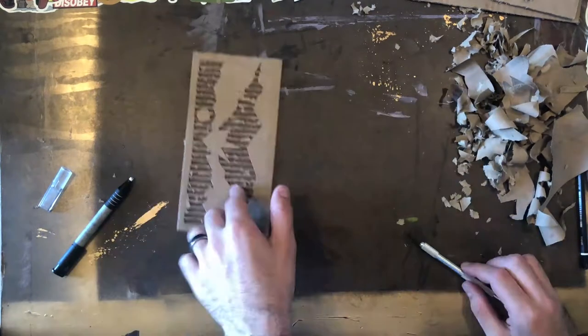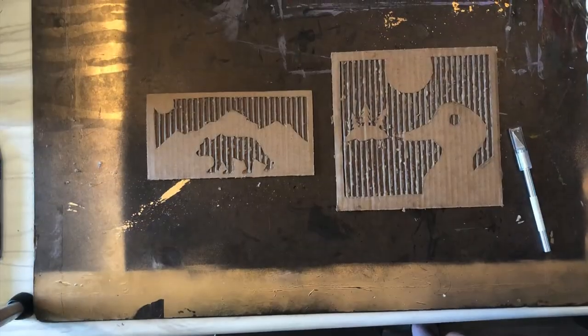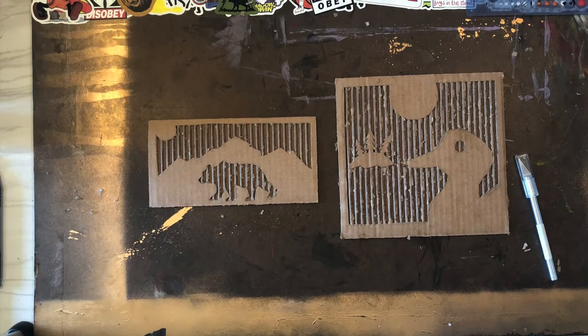This is a challenging project but it is certainly a rewarding one at the end. People will admire your hard work. Good work, artist!